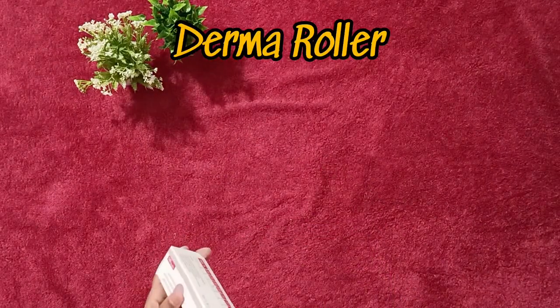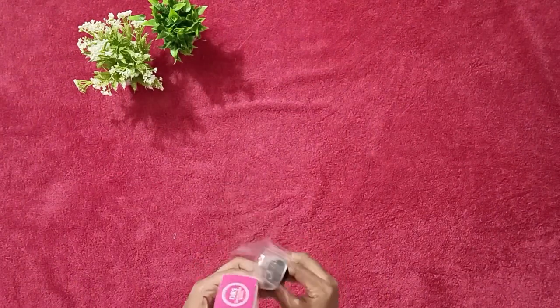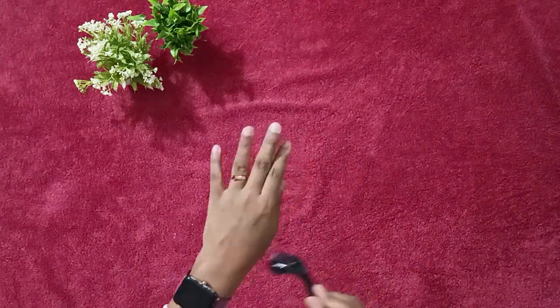Look what I found on this website — a derma roller. Obviously this is used for anti-aging and can also be used as a scrub.